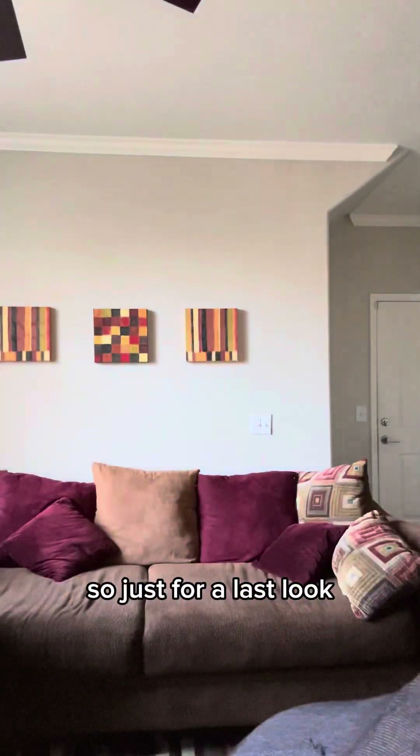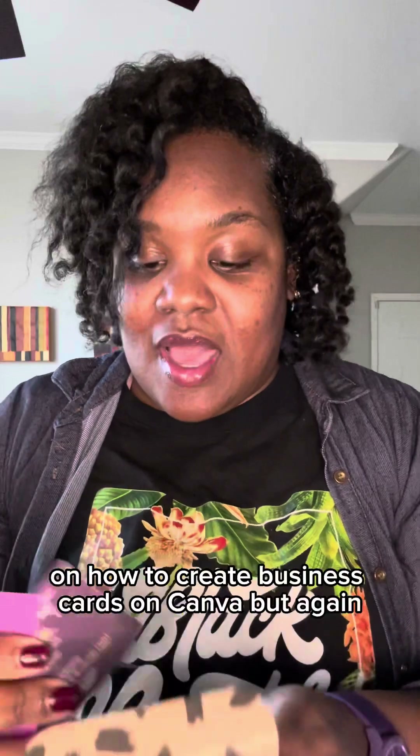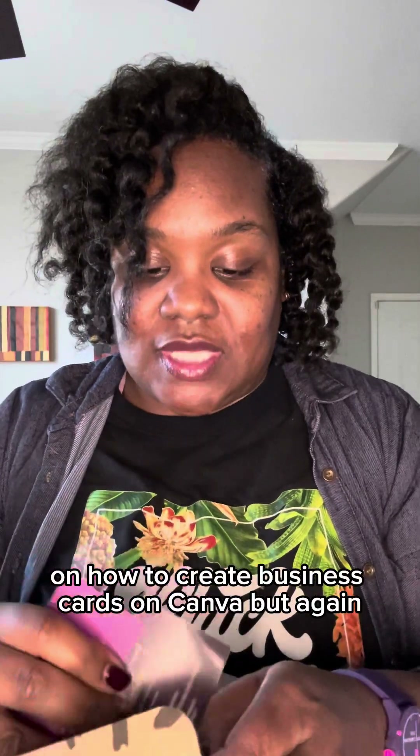I am going to revamp it again. As soon as I take updated business photos, I'm going to create another business card. I will do a video showing you guys how I created my business cards on Canva. So just for a last look, I'm still using both of these cards. Here's my first card, here's my second card — let me know in the comments what you guys think, and I'll be back with a tutorial video on how to create business cards on Canva.